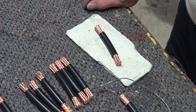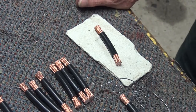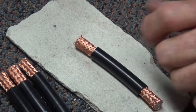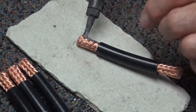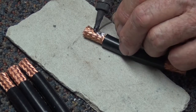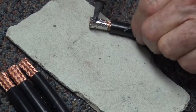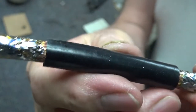Having cut all the sheath off the nine pieces of coax, the next step is to tin the copper braid. I'll show you how we do that with a fairly heavy duty soldering iron. A good hot iron is necessary. Slowly rotating the braid around as you apply the solder, until we get a neat coating all the way around. It takes a little while to do, but it's an important step in the construction.